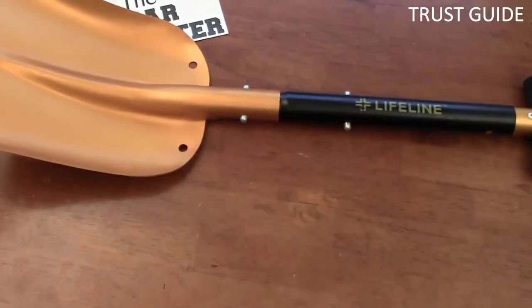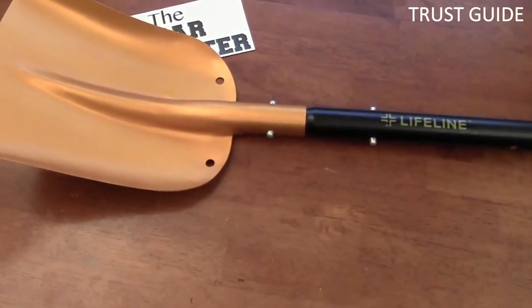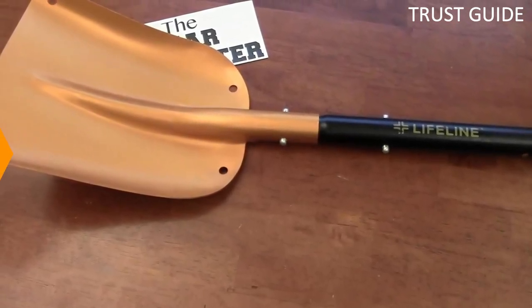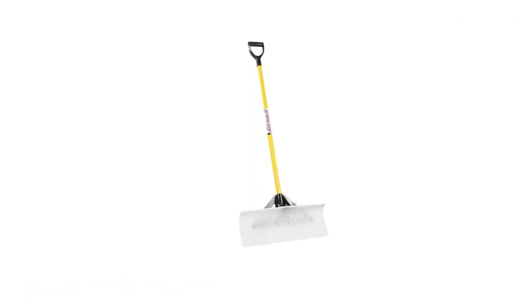Whether you are stranded roadside in a storm, stuck in a snowbank, or are clearing your tires for your morning commute, this shovel has you covered.